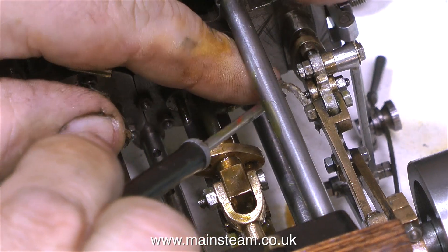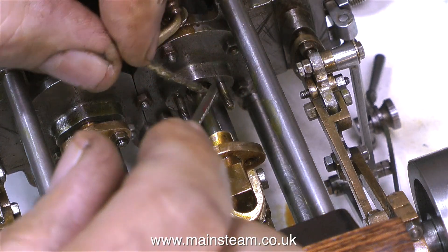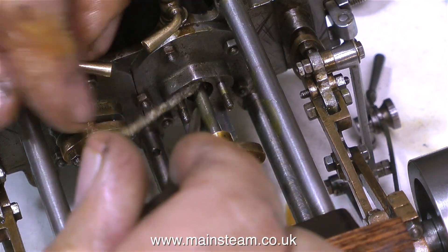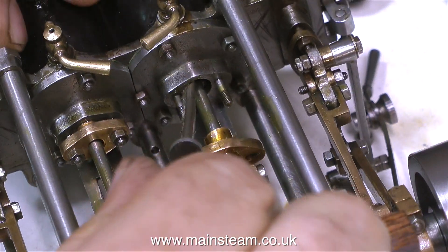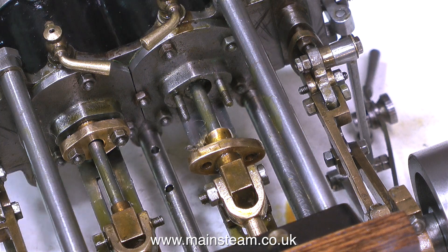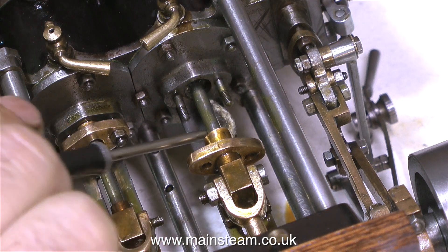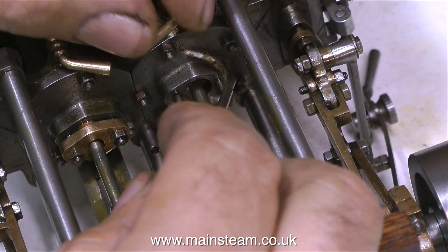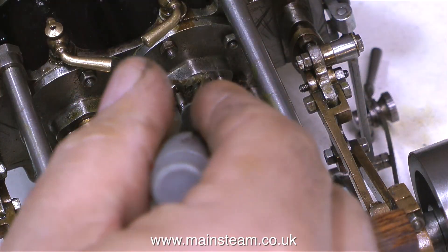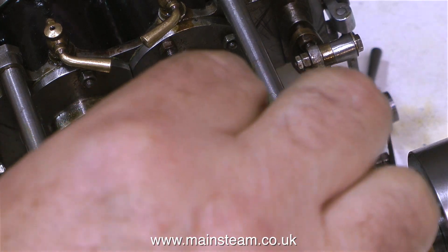In exactly the same way as I've just shown, I'm wrapping some graphite yarn around the piston rod, and then by using a small screwdriver I persuade it to go into the stuffing gland. You need to estimate exactly how much graphite yarn you need, and it's generally a good idea to make it a little bit long and then cut it off in situ. Don't put too much graphite yarn in there, otherwise the gunmetal part of the gland will not seat properly in the hole, and also the studs won't be long enough to allow you to fit the nuts to the gunmetal gland.